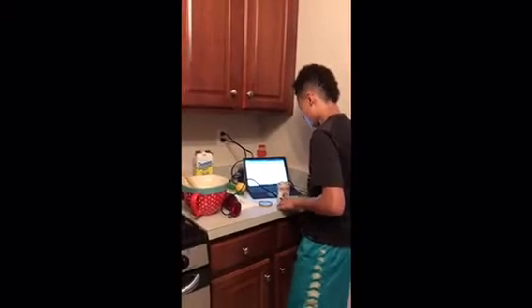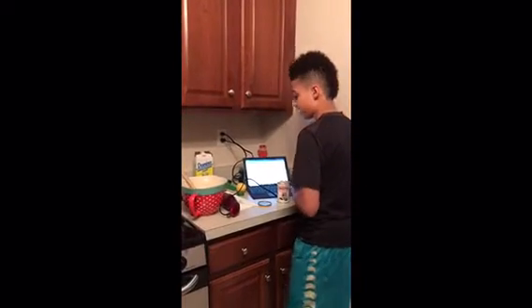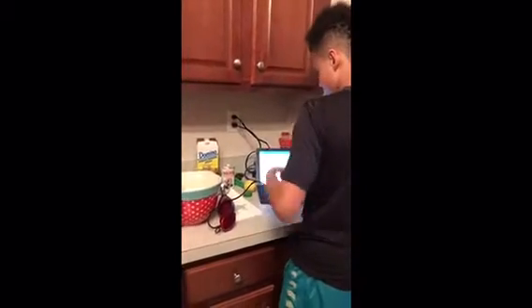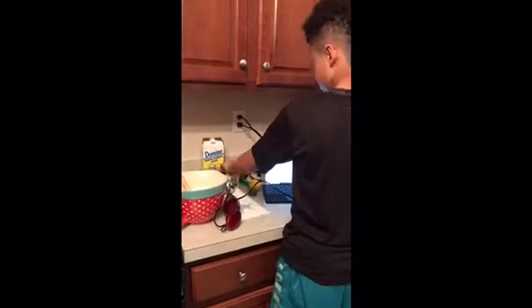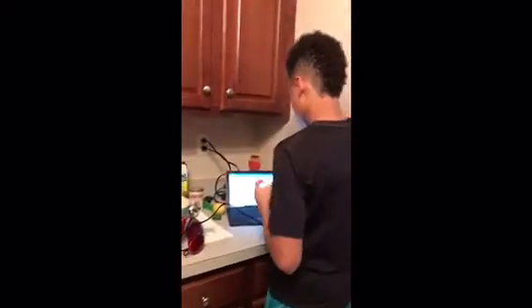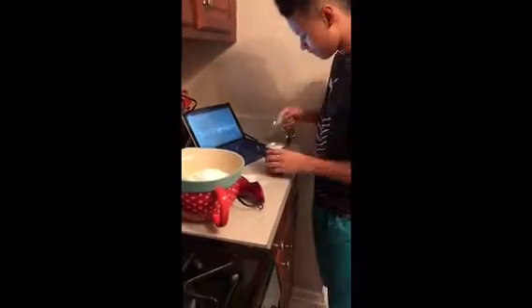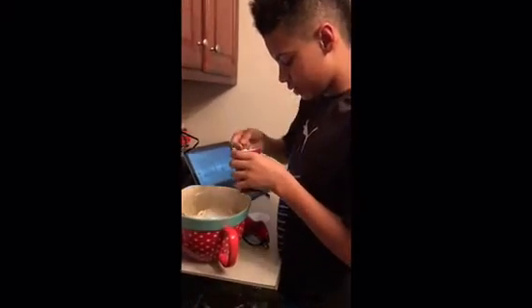Then you're going to need one half teaspoon of baking soda. Remember there is a difference between baking powder and baking soda. Let me put the cap back on. Okay, one half teaspoon of baking soda.